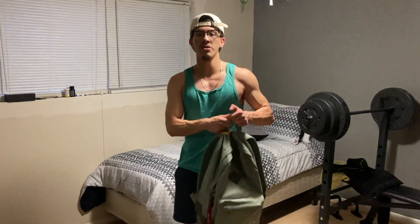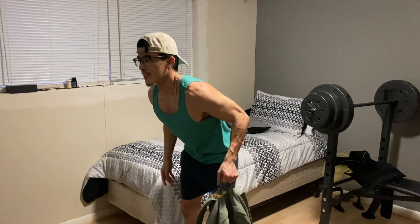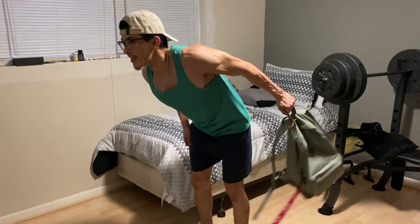This next one is the kickback. Again you'll need your backpack — hold it at the top. Get into position like this and then extend back.